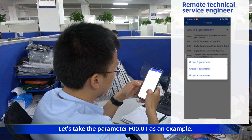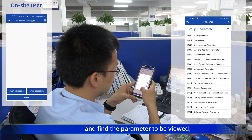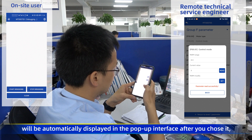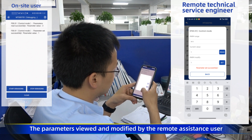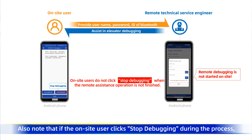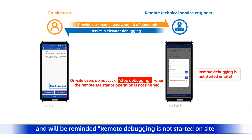Let's take parameter F00.01 as an example. Select the group of the parameter and find the parameter to be viewed. The current value will be automatically displayed in the pop-up interface after you choose it, and you can also modify the parameter value as needed. Parameters viewed and modified by the remote assistance user will be simultaneously displayed on the mobile phone of the on-site user. Note that if the on-site user stops debugging during the process, the remote assistance user will not be able to view and modify the parameters and will be reminded that 'remote debugging is not started on-site' when they operate it.